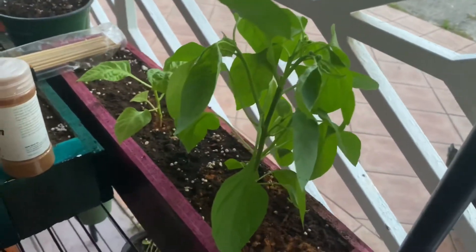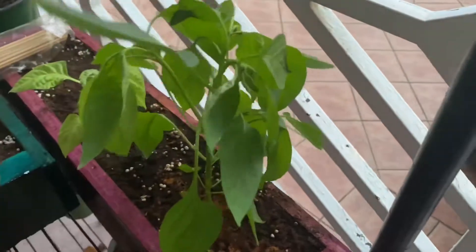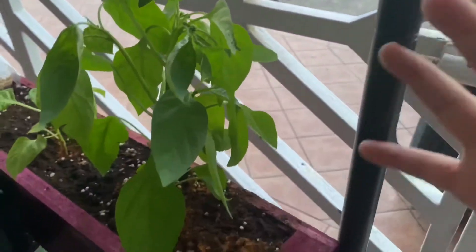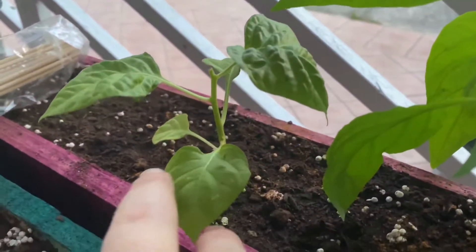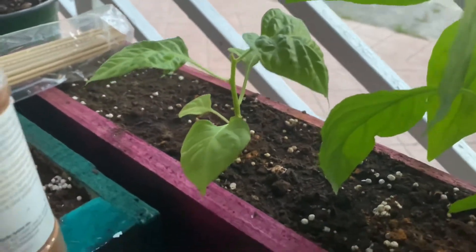Here is our pepper plant and it's doing so good. I think those might be ants — shake them off! It's doing pretty good; it has two peppers there, a few more growing. Today I cut off the main stem to give it more energy towards the sides, which I keep reading is a good thing.